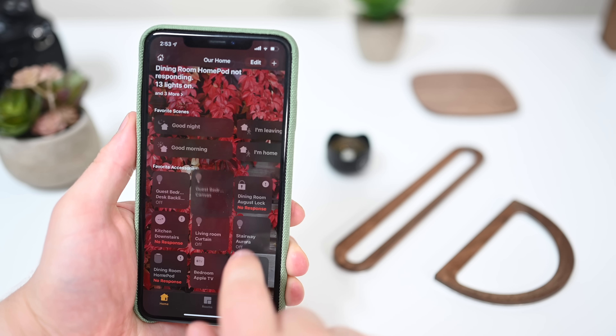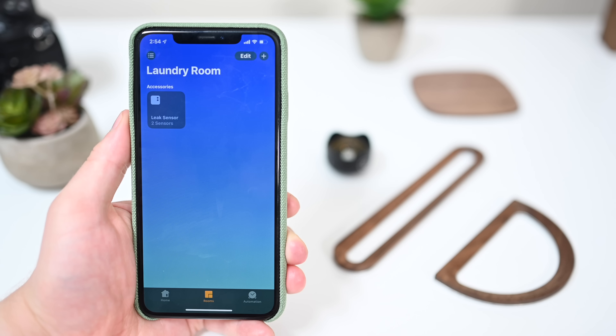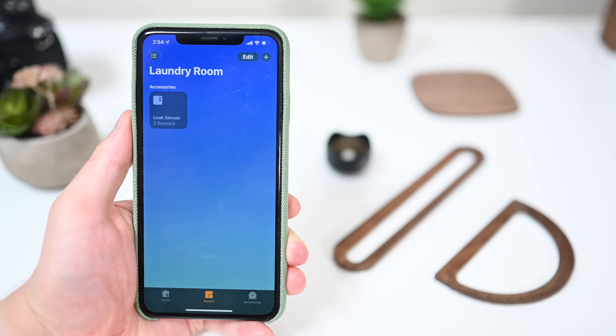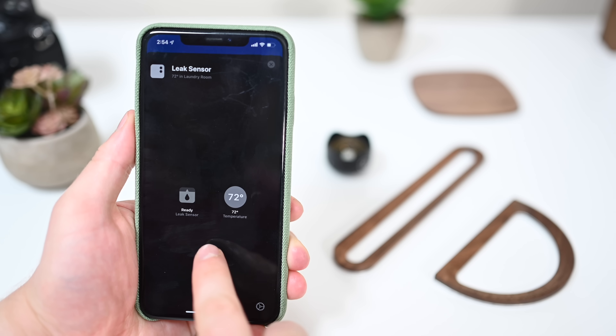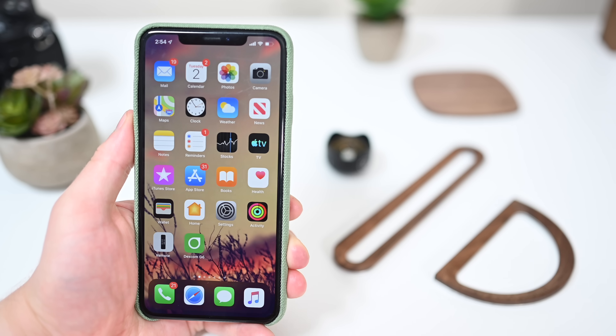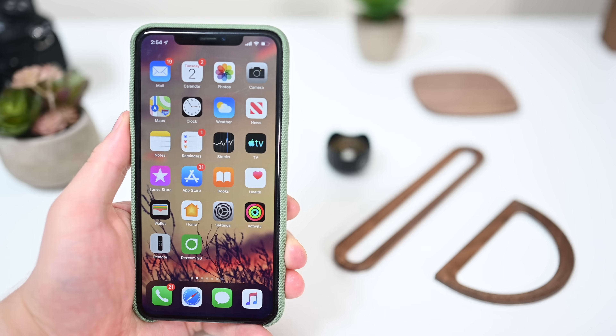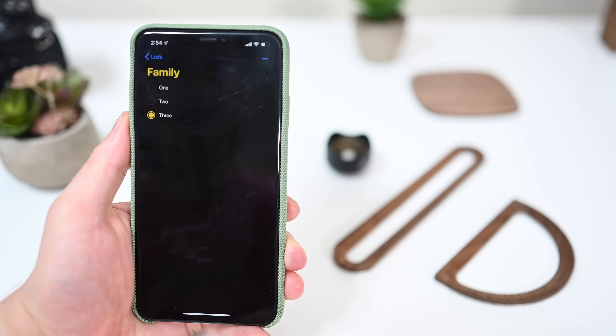In iOS 13, Apple grouped multi-sensors together. So instead of being three separate accessories, you have your humidity, light, and presence sensors all as one accessory group. With iOS 13 Beta 3, they are still grouped together, but now they have a new generic icon that just shows the number of sensors available, instead of showing what one of them is or what the type of sensor is.